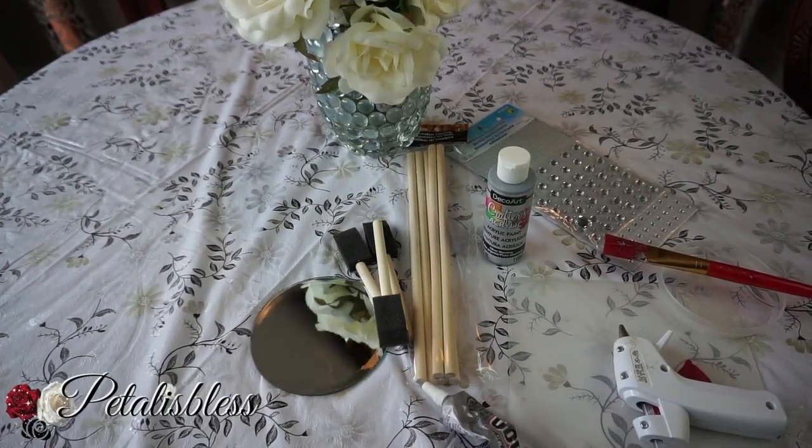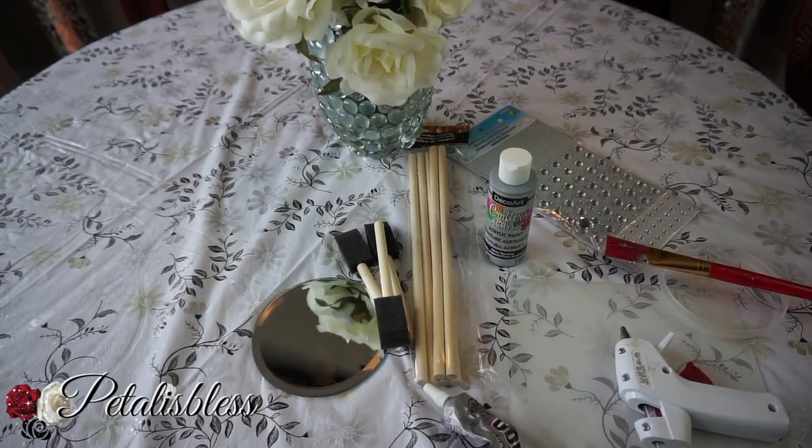Hi everyone, Chetelinsles here. I'm coming on today to share with you guys a quick candle holder DIY that I'm gonna try to make. Let's get into the items that we're gonna use first.